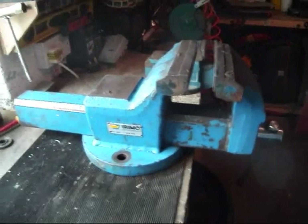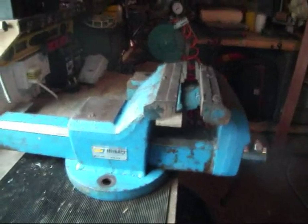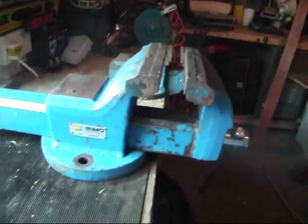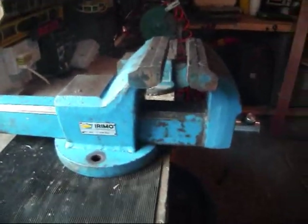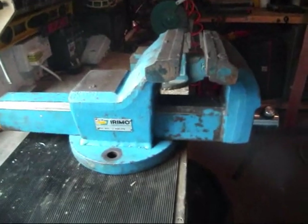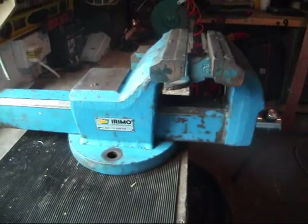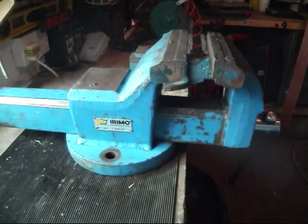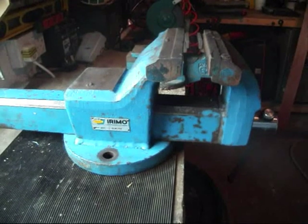Hey YouTube. I've got a little project underway here and this is an engineer's 7 inch vise. I work for a tool distributor who used to be agents for Airmo, who make this vise here. A lot of people involved in the automotive industry in Europe will know the name Airmo because they produce professional quality tools for that industry.